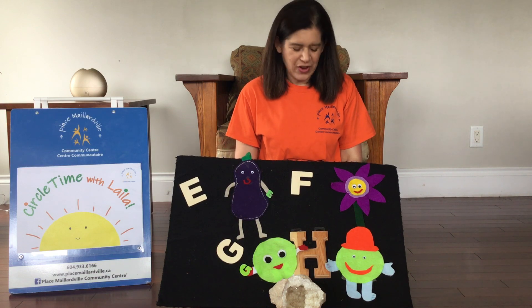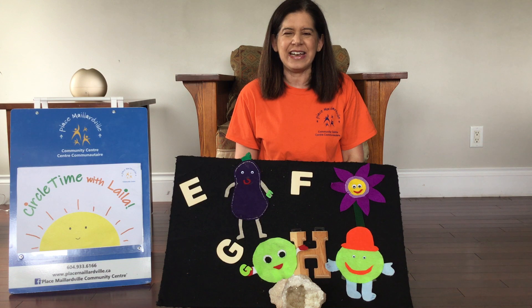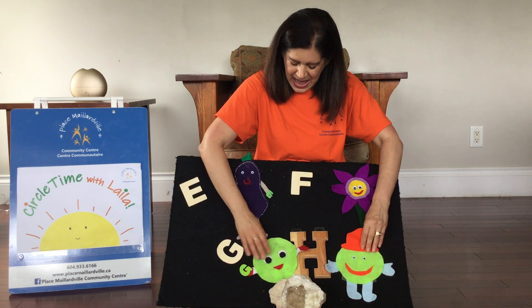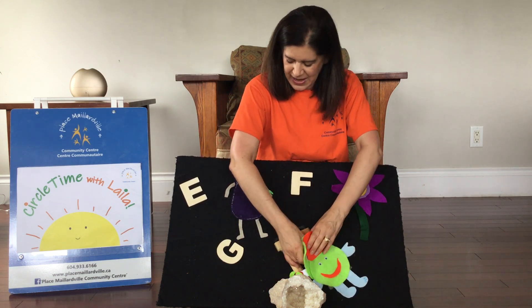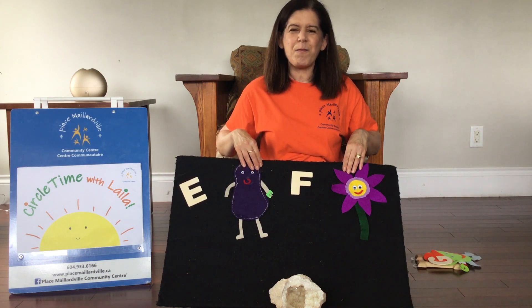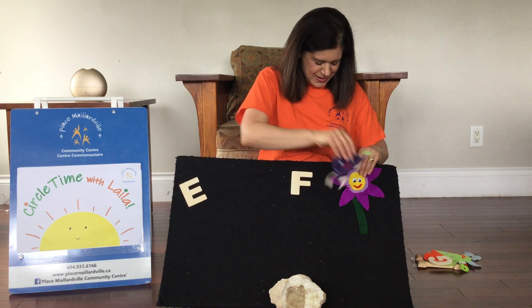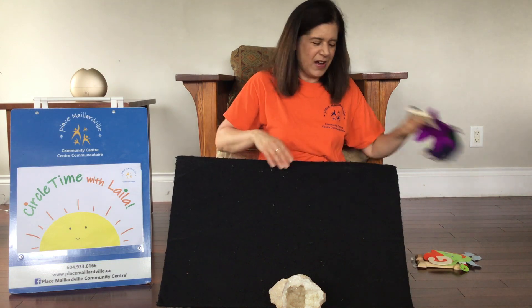So can you tell me, guys, which of these are green? Do you remember the color green? You're right. The happy man and the gumball man are green. We're just going to take those away. And do you remember what color these ones are? You're right — purple. Two different kinds of purple. And we'll take those away and put everything onto the side.